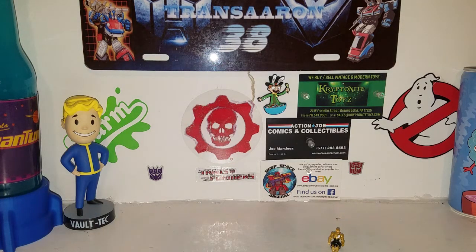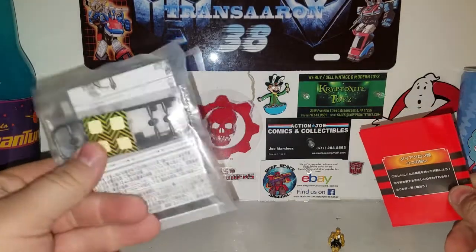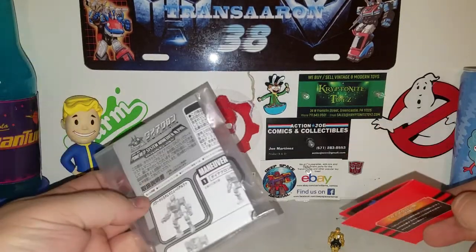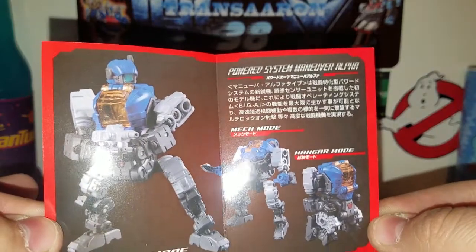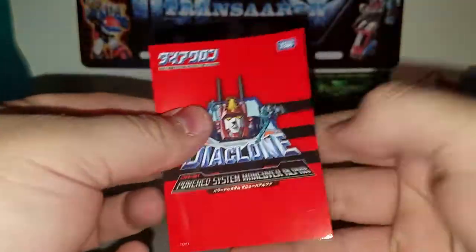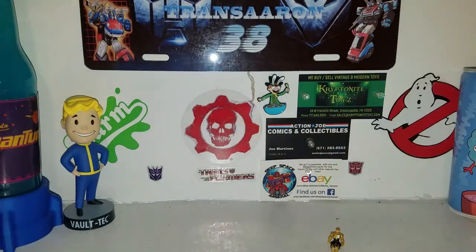You get the Diaclone pilot figure, and you also get a nice booklet — instructions. There are magnet stickers, though those actually go to my Diaclone Battles — I don't know why I put that empty sticker sheet in there. But there's your instruction manual. There's the Diaclone Powered System Maneuver Alpha with its tech specs, and the three modes: maneuver mode, mech mode, and hanger mode — basically the modes I'm going to show you guys.